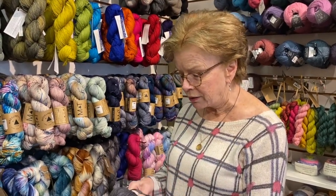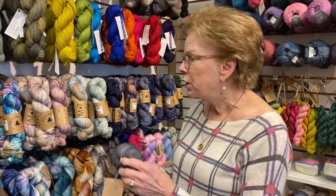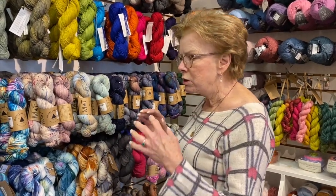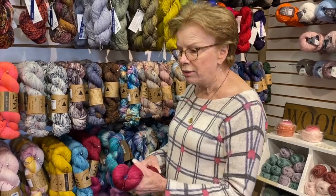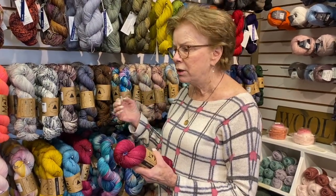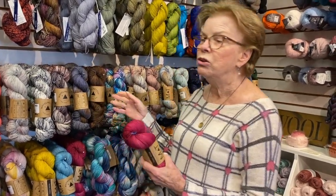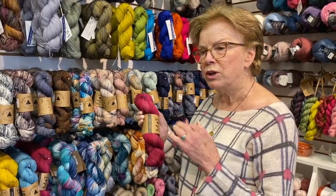Most sock yarn patterns have a reinforced heel, but you could also add another yarn to reinforce the heel. So when someone says 'sock yarn,' they could be talking about a yarn that has nylon or polyamide in it, or just a superwash yarn without nylon.